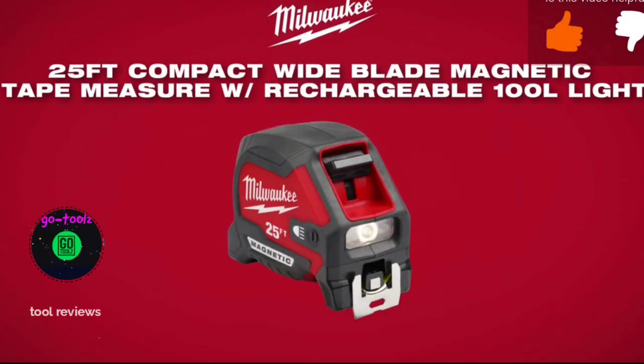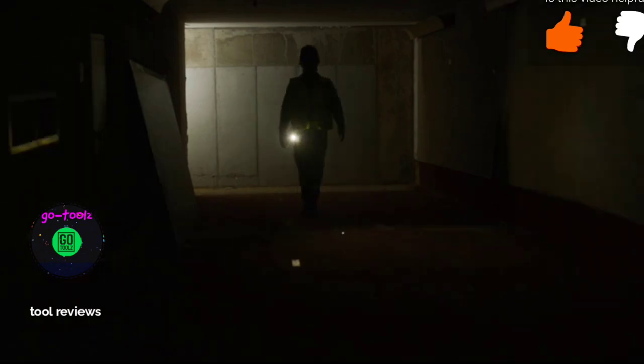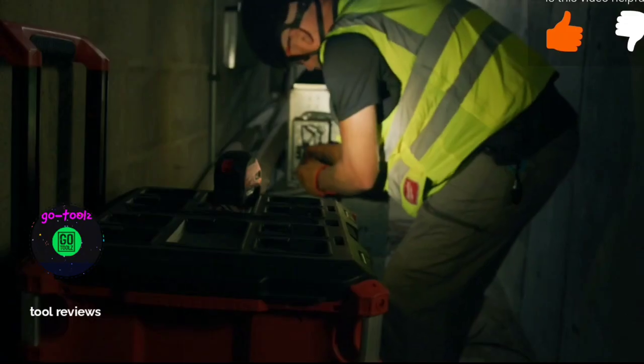With a rechargeable 100 lumen light, this tape measure provides the brightest and clearest measuring in the industry. The LED tape delivers 100 lumens of output, providing bright and clear lighting for dimly lit job sites.